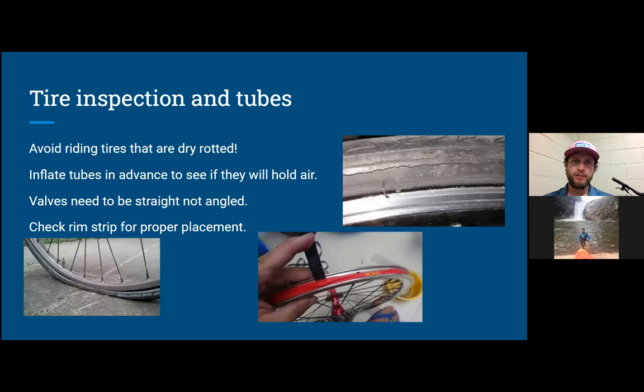For tire inspection, you want to avoid riding tires that are old and have dry rot — like the ones pictured here. Dry-rotted tires can fail; don't pump up an old tire with dry-rotted sidewalls, as you can get a flat. Inflate your tires to the proper PSI, which can be found on the sidewall of the tire. Also check your valve — know what kind of valve you have and make sure it's pointed straight and not angled.